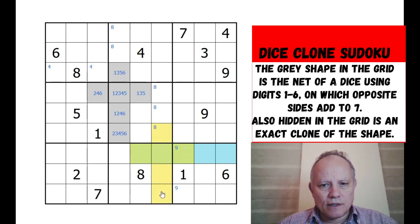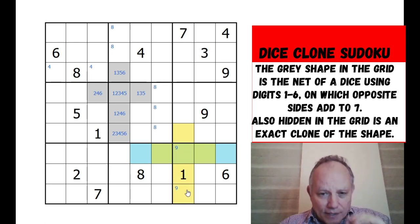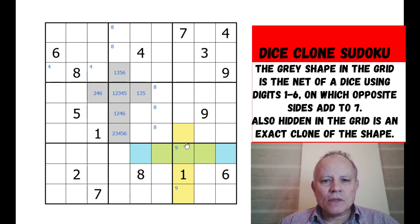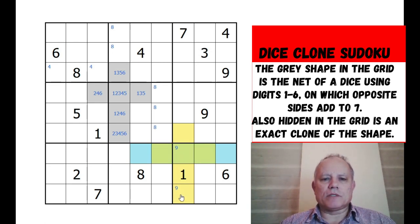Let's try the one with the one in first because I think that's quite unlikely. That would have a six here - that would be six and one. Oh no, this isn't possible because we've pencil marked in a nine, so the middle bit is not possible.